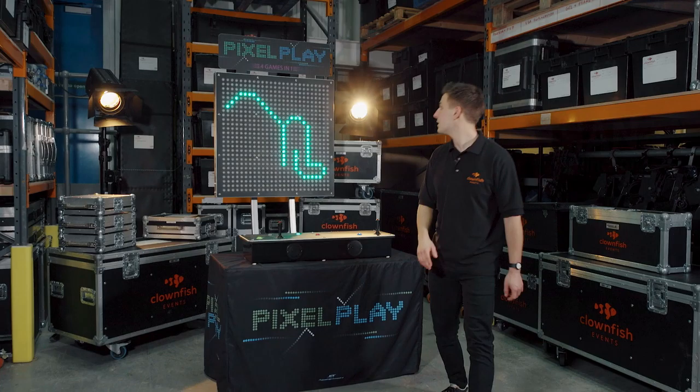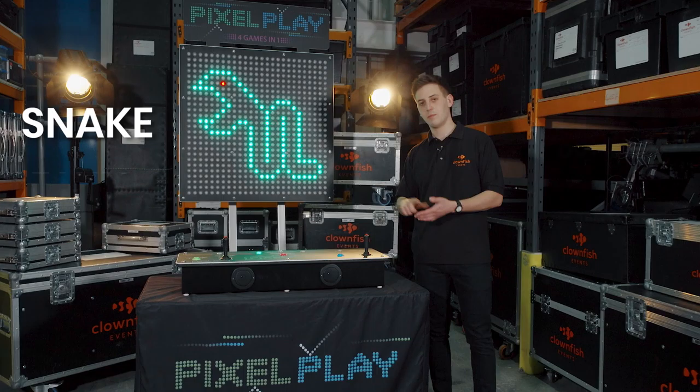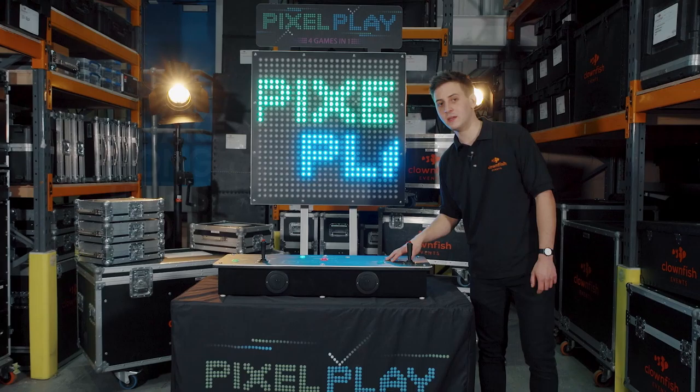Hey guys, my name's Nathan, I'm an event coordinator here at Clownfish and this is our Pixel Play. This is a retro arcade machine with four different games in the style of Snake, Pong, Tetris, or you can just doodle on the screen.